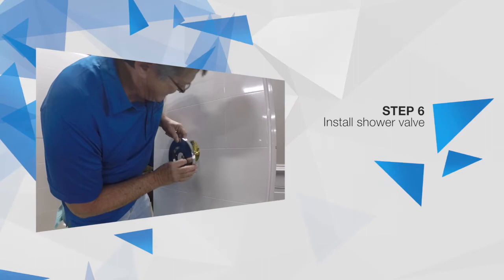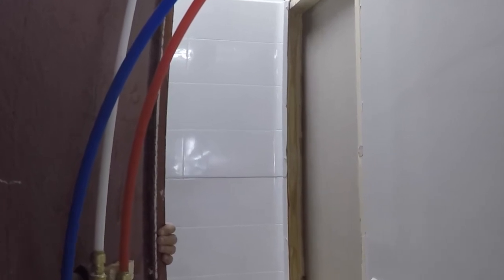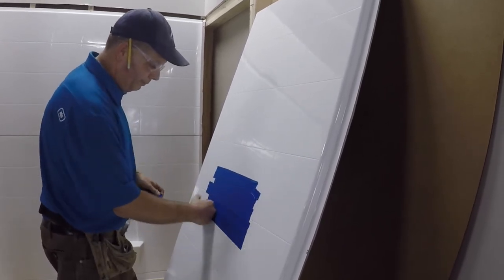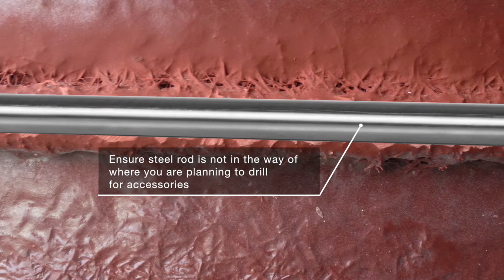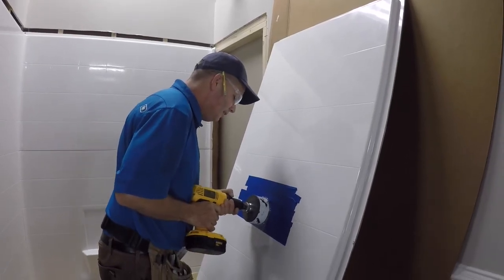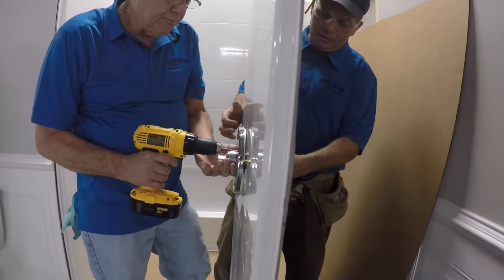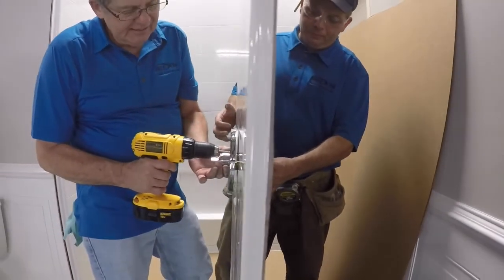Refer to the valve manufacturer's instructions for conventional sweat installations. For this demonstration, we will be installing a valve with PEX connections. Find the desired location of your valve and apply protective masking tape over the area to be cut. Each wall panel has steel rod supports around the perimeter — be sure to check that where you are about to drill does not interfere with one of these rods. Mark the center of your valve and drill a hole in the diameter listed in your valve instructions, then drill a 1-inch hole for the supply outlet. Mount the valve directly to the panel by connecting the front trim plate to the valve body using the mounting screws provided by the valve manufacturer.